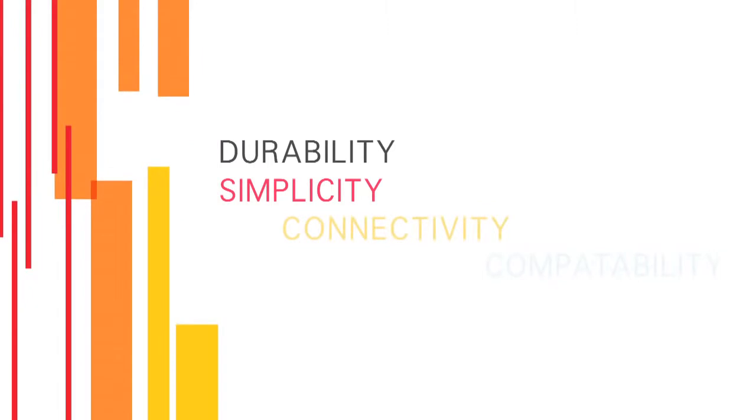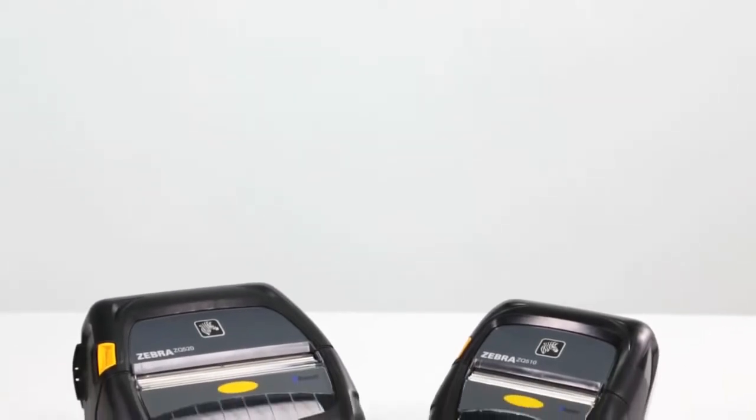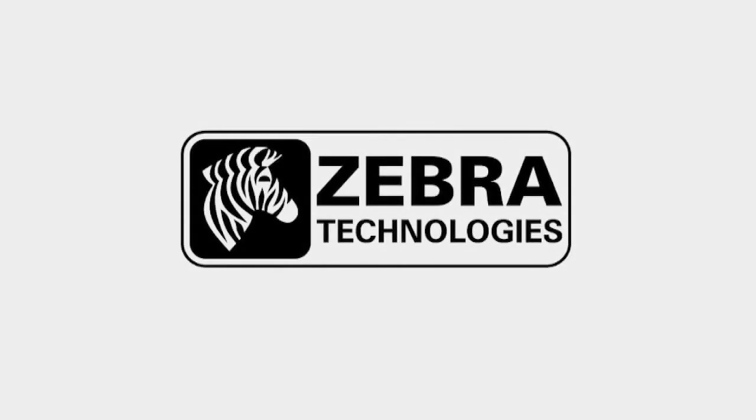Unsurpassed durability, simplicity, connectivity, and compatibility. The new ZQ500 series printers from Zebra add productivity to your mobile workforce by keeping them on the road and connected every hour of every shift. That's powerful business intelligence — that's Zebra.